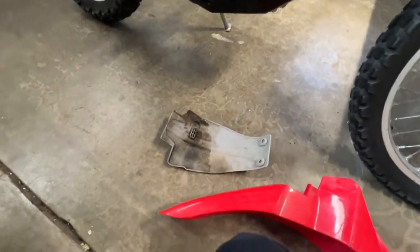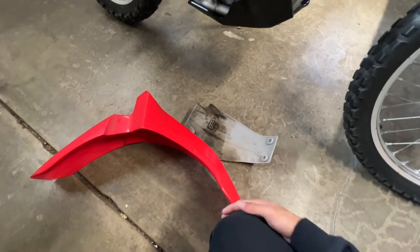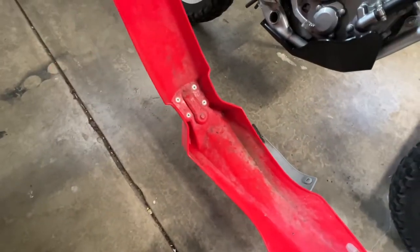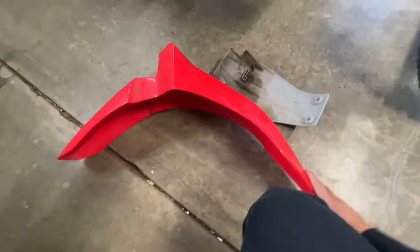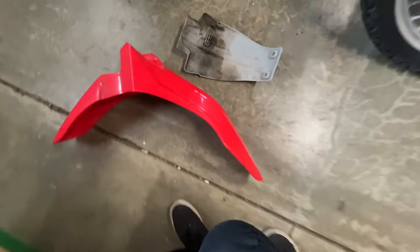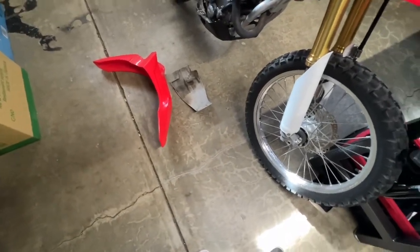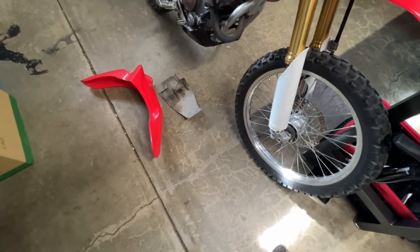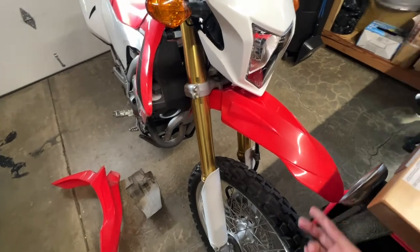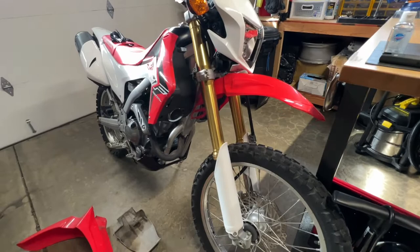I also put a supermoto fender on, also by Acerbis, just because they have all the parts for everything. The stock front fender is pretty good already, I just don't like how long it looks. This bike will see dirt but it's mostly going to be road for now — it's a bit of a rainy season in California and it's cold. I think it looks a lot better with the shorter front fender.